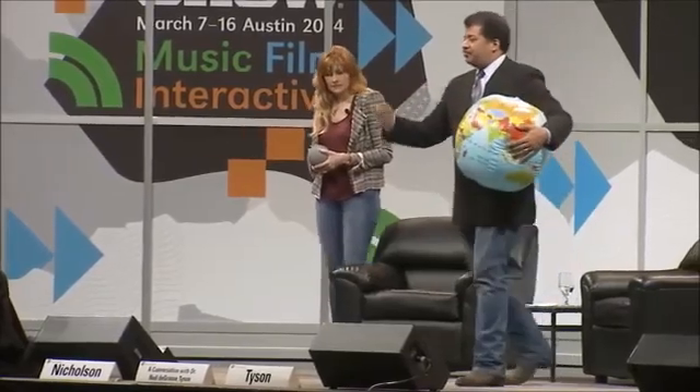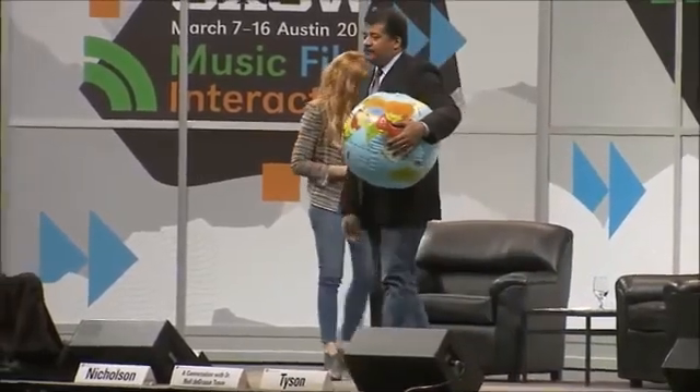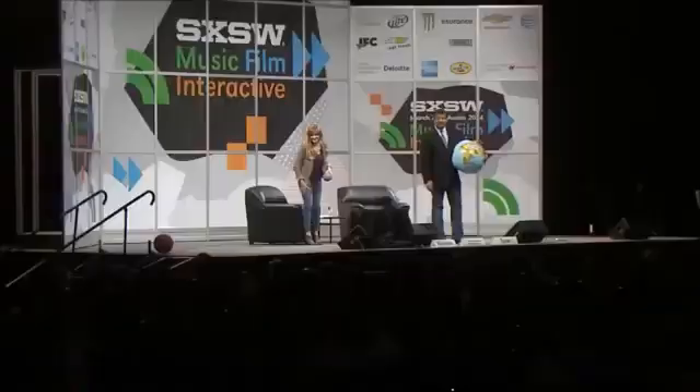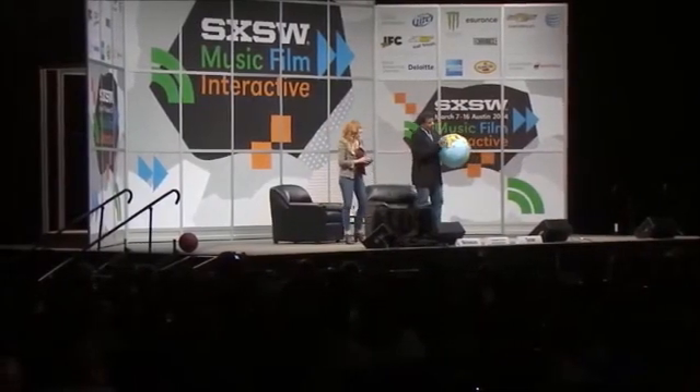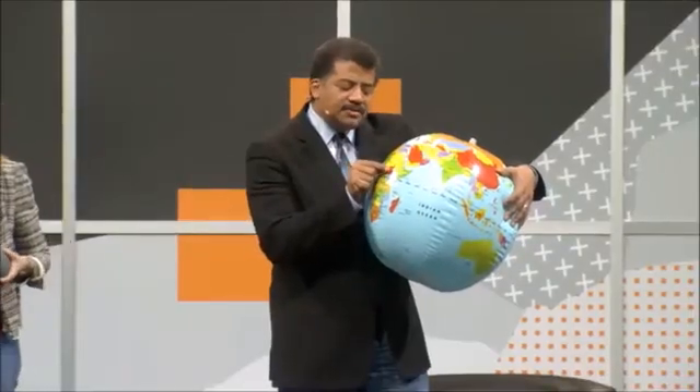That dude who jumped out of a perfectly good balloon — Felix Baumgartner — he would have been about two millimeters above the surface of this globe. That's his edge of space jump.